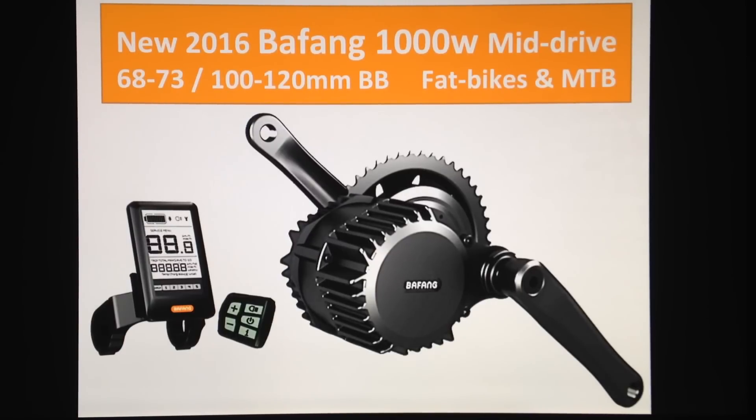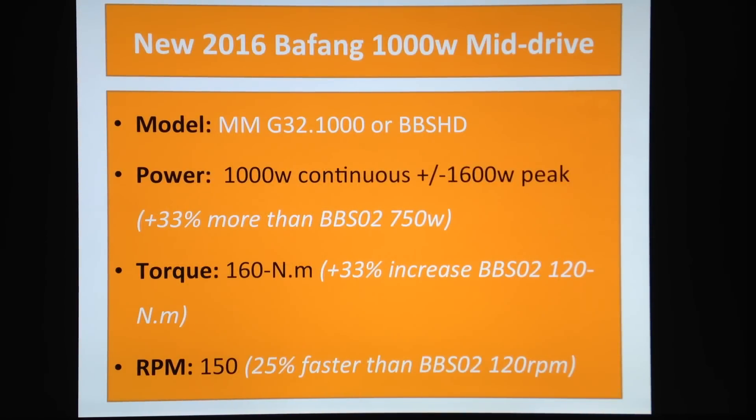Let's check some specifications and compare to the BBS02. The new model is actually called the MMG32.000, which is a pretty long name — most people will actually call this the BBS HD, which is much easier. In terms of power, they've increased the continuous power to 1000 watts.